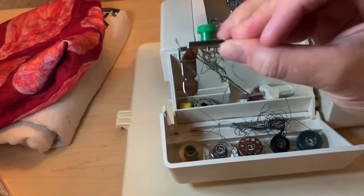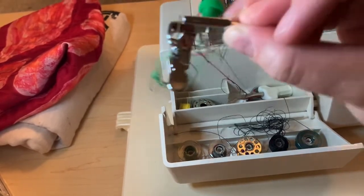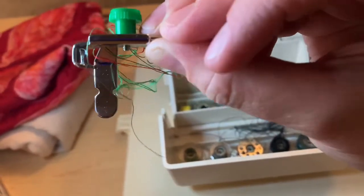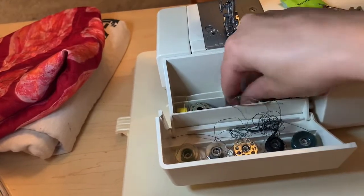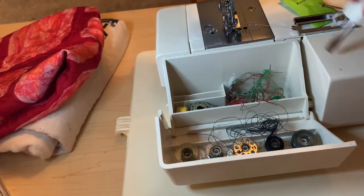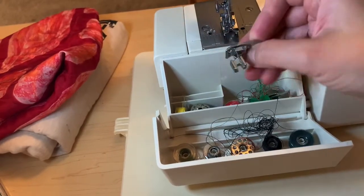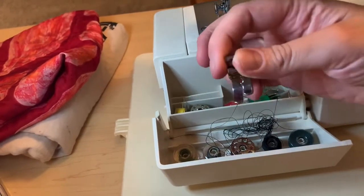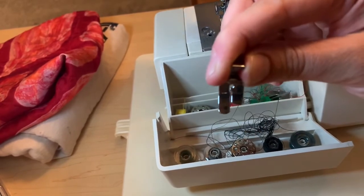This looks like a zipper foot. You would put that on there and the little notch on each side lets you put the needle all the way over so you can sew very close to the zipper teeth. And here's another foot — this one looks like an overlocking foot, actually I'm not sure.